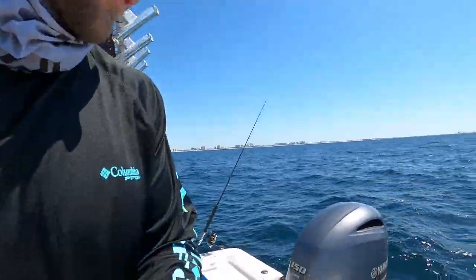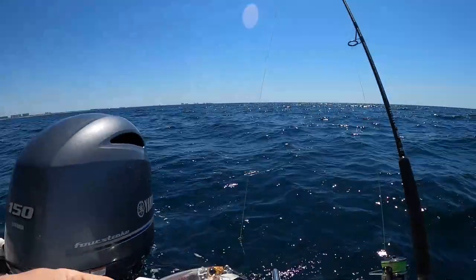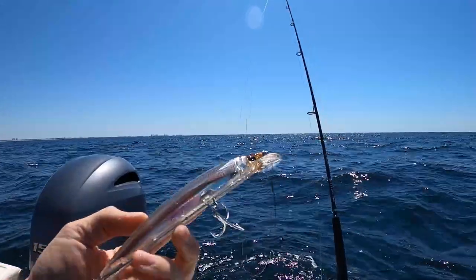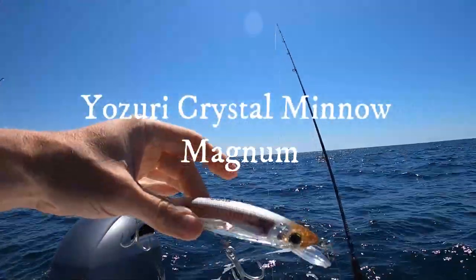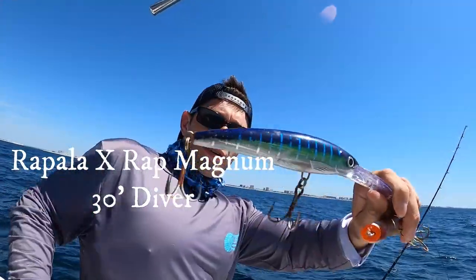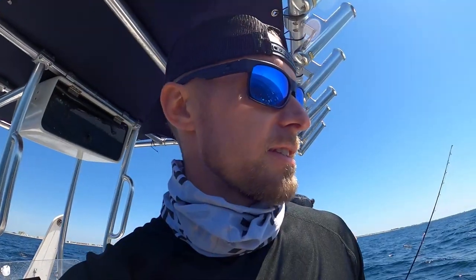Welcome back to the boat. We're gonna set up a troll while we head to the next vertical jigging spot. I've got the BGM Q6000 — I picked this lure up the other day. I have a lot of luck on the Yozuri Crystal Minnows; that's the magnum, the biggest one, pretty good sized stick bait. I'm gonna troll that about three feet beneath the surface. Connor's running a 30-foot Rapala, so we both got a little bit of wire. Hopefully big kingfish, big Spanish are here — trolling about six miles an hour, hopefully get tight.